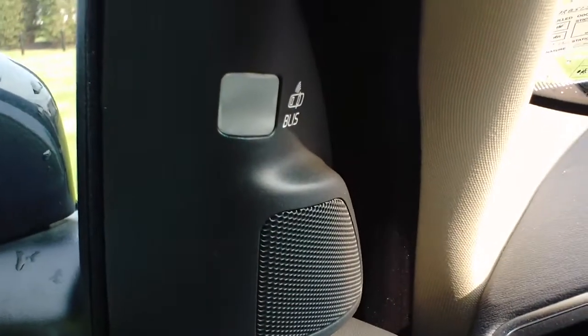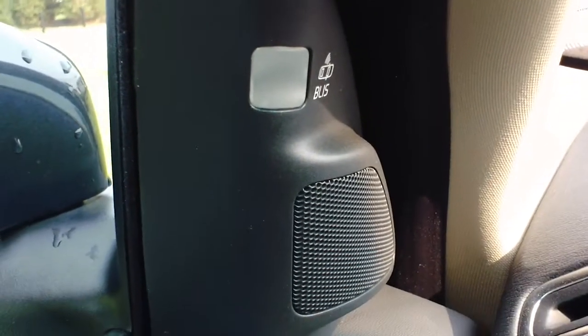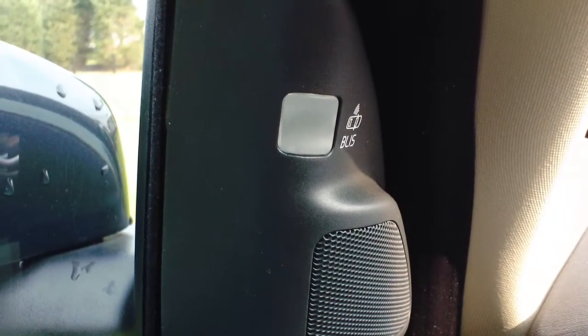If you put your turn signal on to turn towards that car, it will give you a beep and a warning so that it makes sure that you do not have an accident on the road.